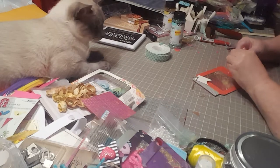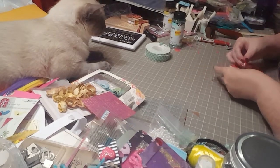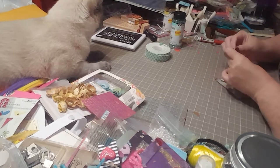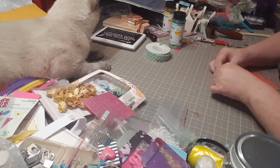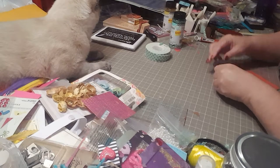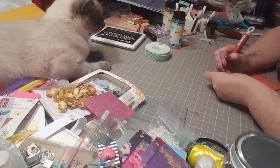I want to take one of these pretty bright pink embellishments and put it on my little jar tag. Then, since this thread likes to unwind anyway, I'm going to fray and trim my ends up a little bit on it.